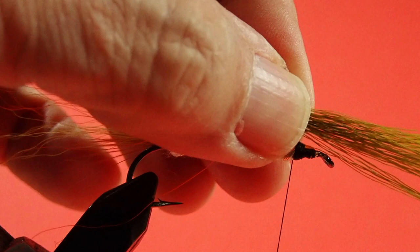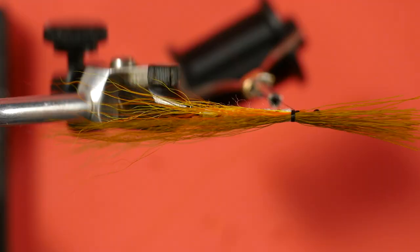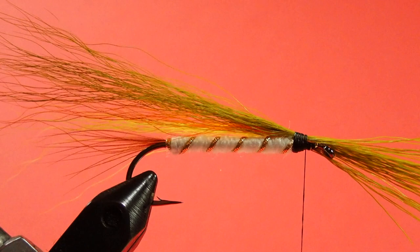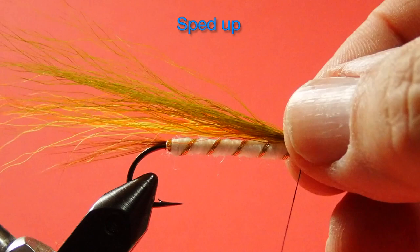Now, onto the brown. Again, pinch loop, pull up. Check to make sure it's on top. Now some tight wraps. Come and trim off. Now we whip finish.